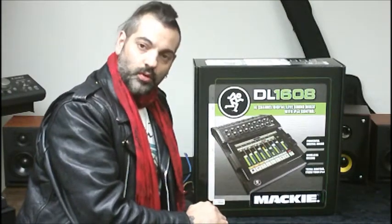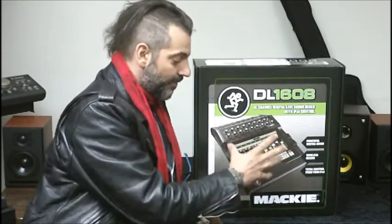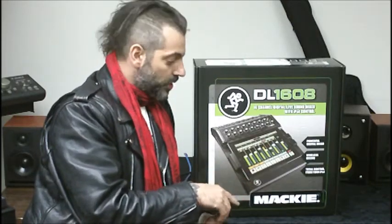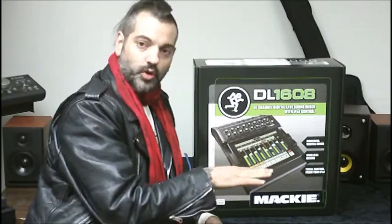It's really intuitive the way that it works, and you can set your own mixes this way. Another really cool feature is that it's integrated with multiple iPads. So say you have this set up at your main console and your house engineer is mixing back there — if all your iPads are on the same network, you can connect multiple iPads to this and control your mix that way.